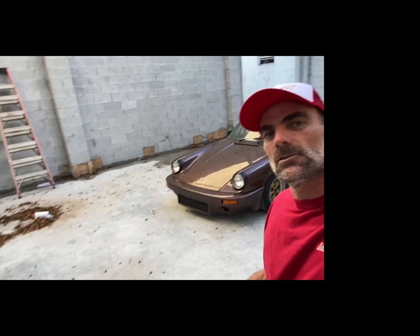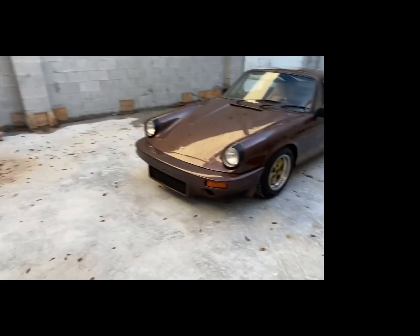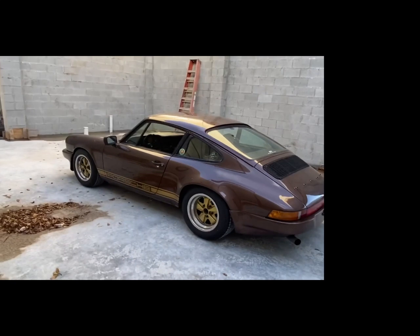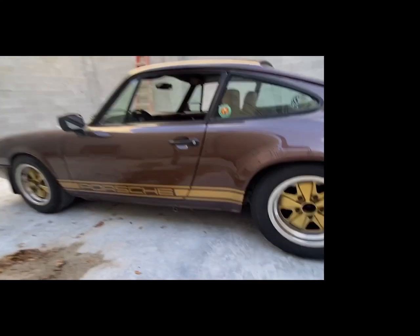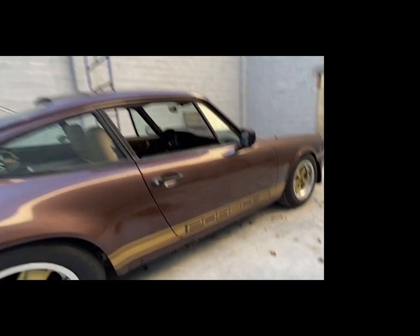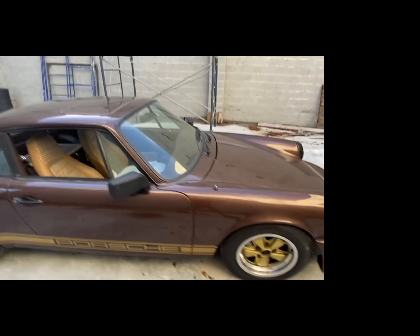That's gonna do it for today. I've made some decent progress — the car's back on the ground with the wheels on and I can drive it around. I need to adjust the clutch, figure out the idle situation where it bogs down when cold, and put the interior together. The brakes are working great. The clutch engages as soon as I lift my foot off the floor, so that definitely needs adjusting — but that's an easy fix. I drove it around the block. I think it looks so much cooler without those rocker panels.